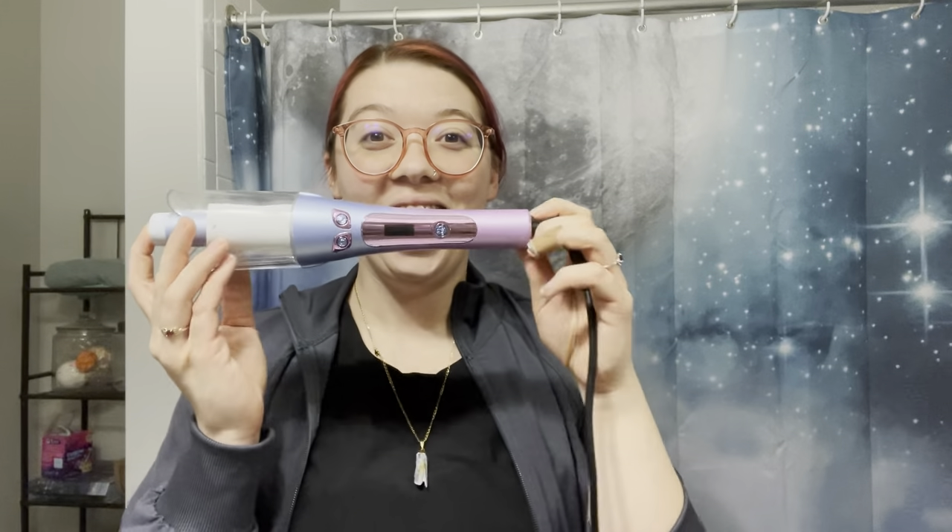Hi guys! So today I am going to do a review of this hair curler. I am a slave to TikTok — who isn't at this point? I have seen these automatic hair curlers go around and around and I finally decided to get one. I am so excited to be using this. I just came home from work and I am going to a dinner, so I'm going to use this to curl my hair.